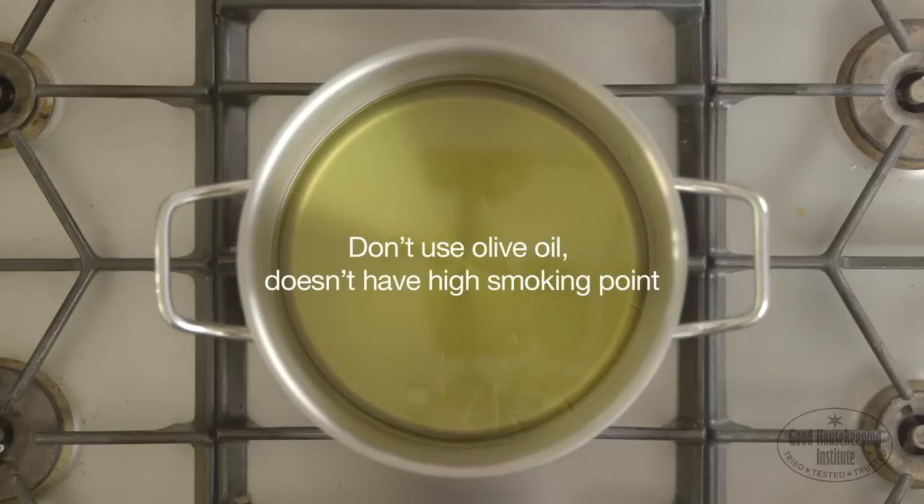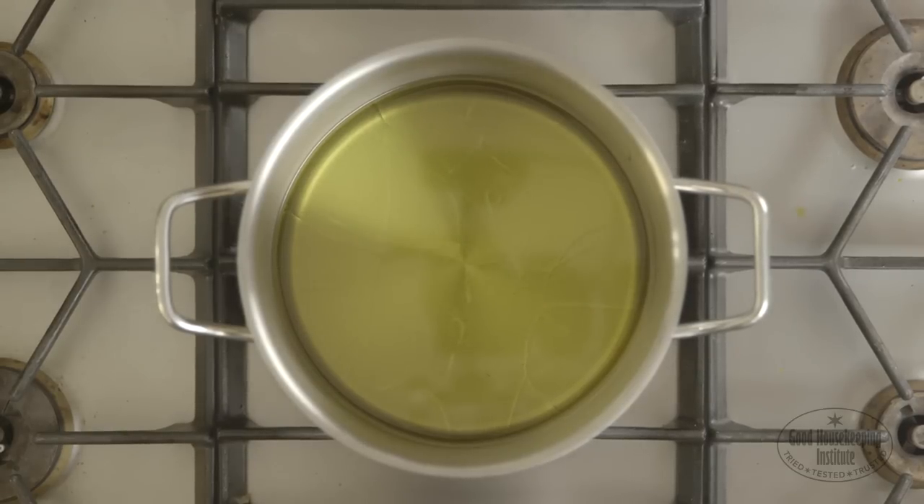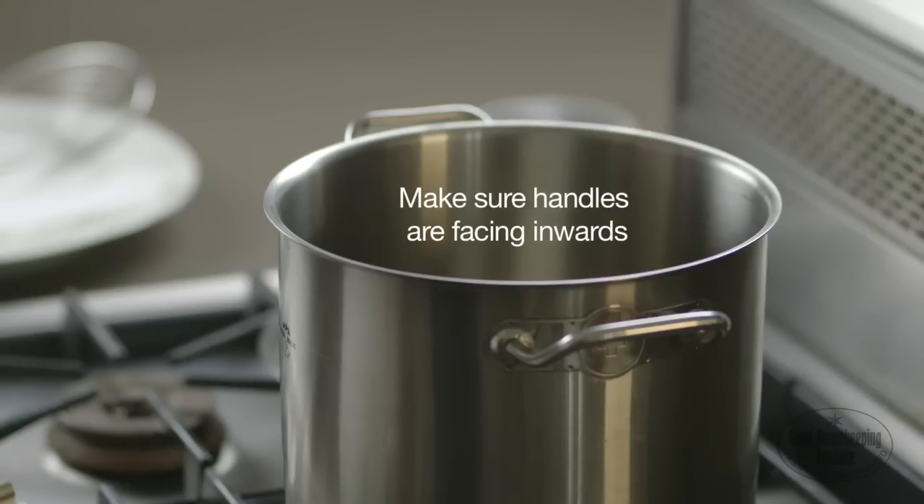Don't use olive oil as this doesn't have a high smoking point. Leave at least a 10cm gap from the level of the oil to the top of the pan to allow for the oil rising and bubbling during cooking. Make sure the handles of the pan are facing inwards.